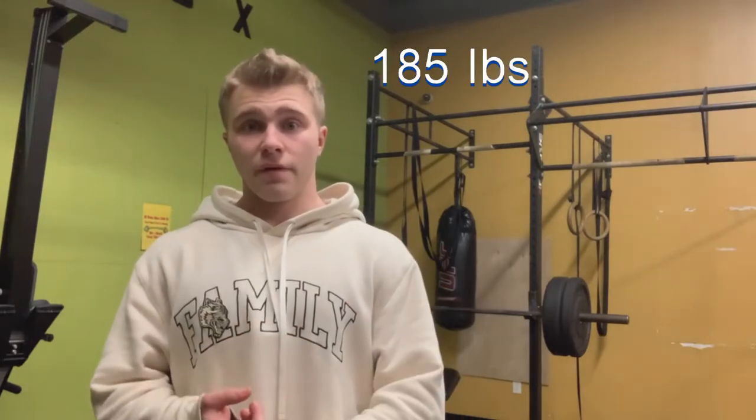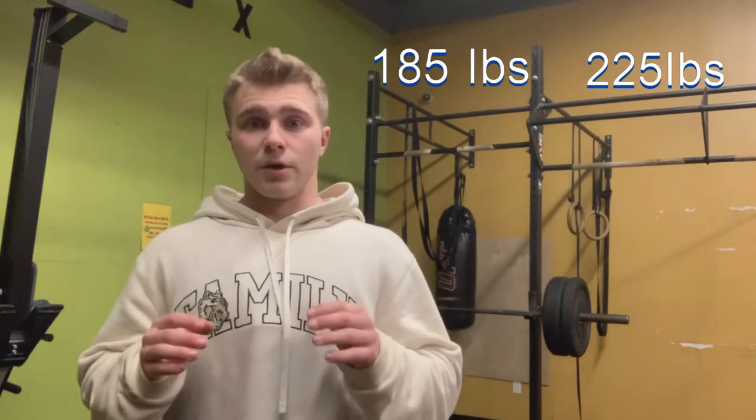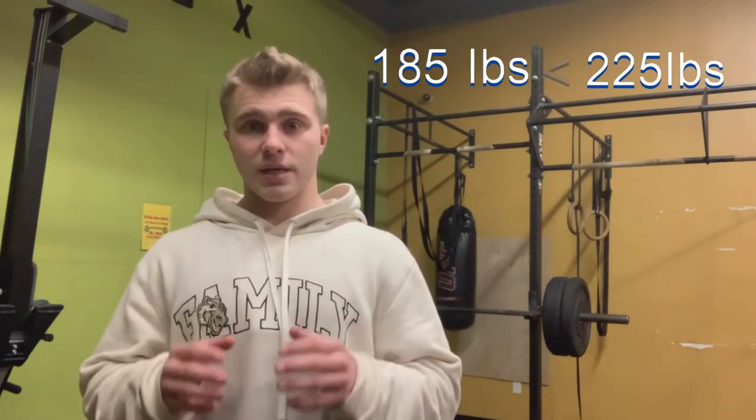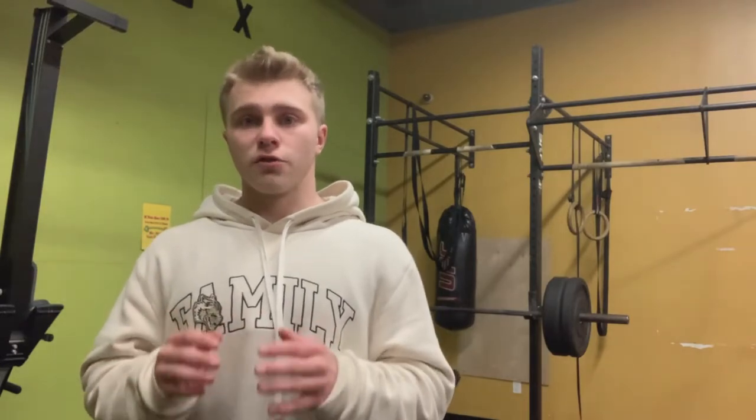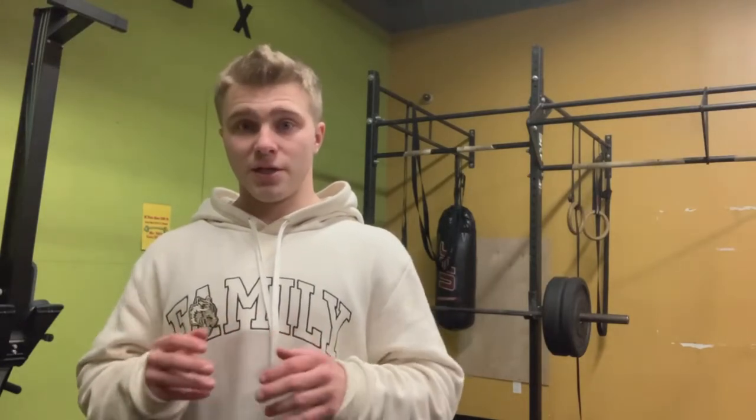For example, if two people are the same body weight and one can incline bench 285 while the other benches 225, the stronger person will have a way bigger chest. Just focus on getting as strong as possible on the incline bench press and you'll have a huge upper chest.